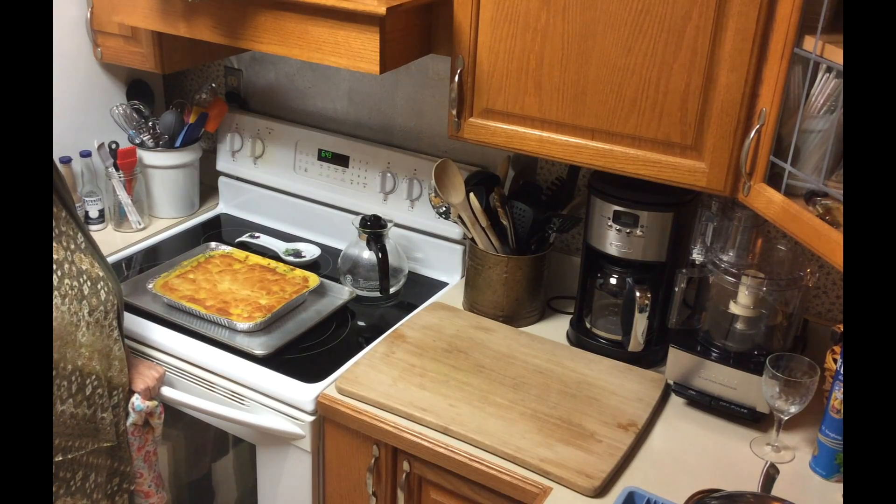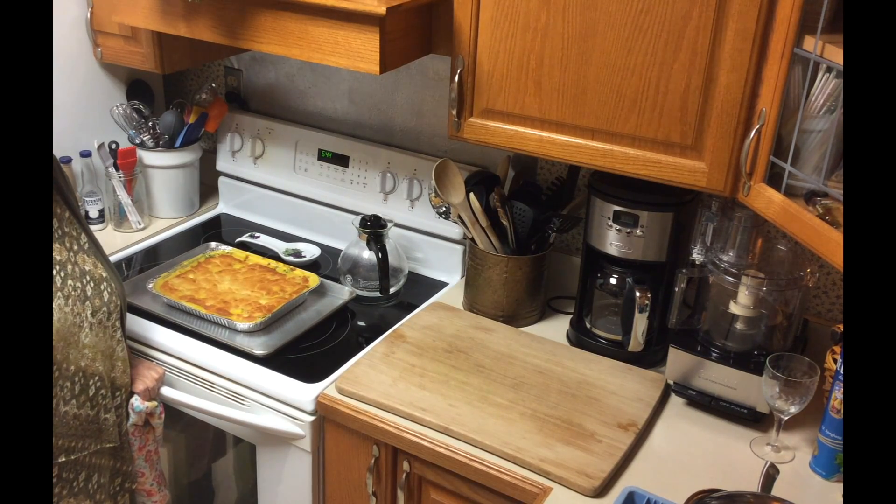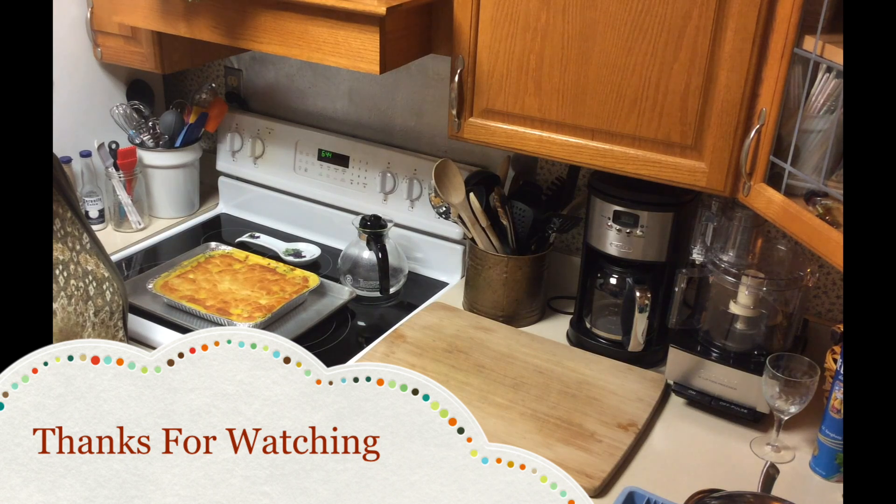This is my pot pie recipe. I hope you try it. It's easy — you could come home from work and cook it. It only bakes an hour, and whatever time it takes to prepare it. Thank you.